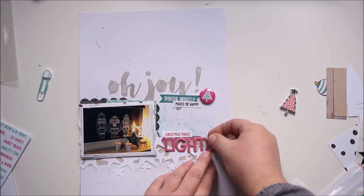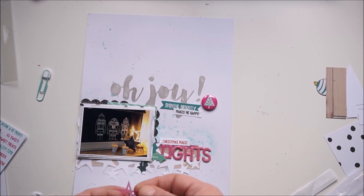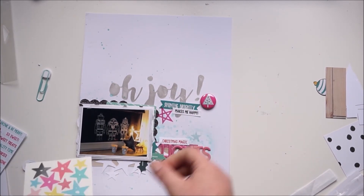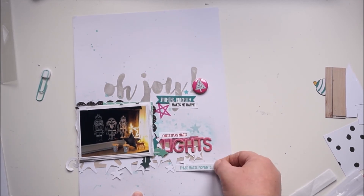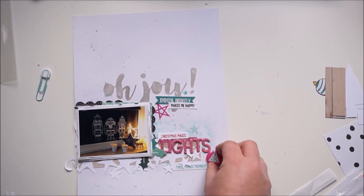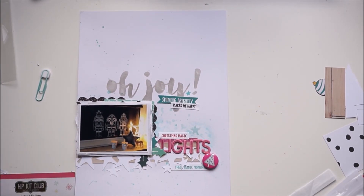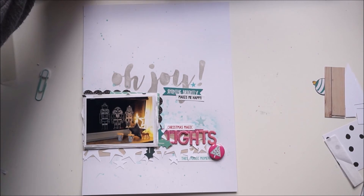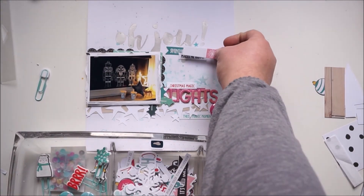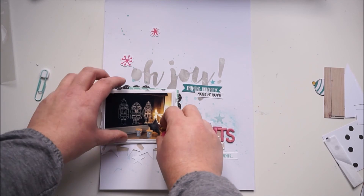I'm peeling off the paper from the stickers. I changed the tree to a flare — a pink flare that's also exclusive to the kit. I'm adding some stars, but I'll remove that pink one. I think I'm nearly done — it's a very simple layout but I really love it. I'm still looking and trying to find more things to add.